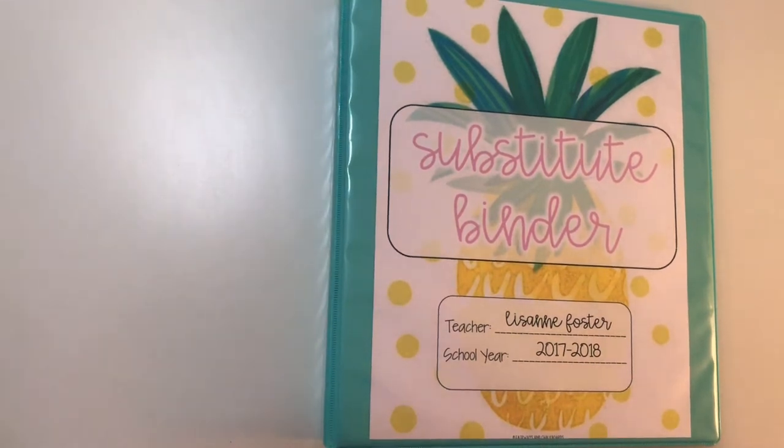Hey guys, I just wanted to give you a brief overview of what I use for a substitute binder in my own classroom. I get a lot of questions about this, and I do sell a template for a substitute binder on my TPT shop, but I want to show you what I think is really important to have in your substitute binder to make sure that you feel confident when you have to be out of the classroom.